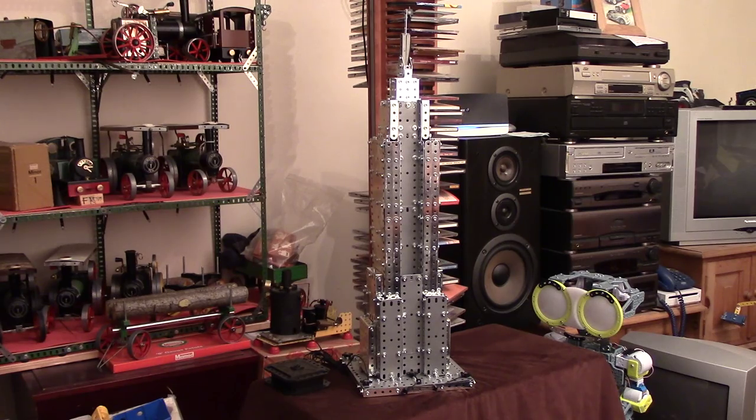Here we are then with the latest version — the Meccano Maker System Empire State Building set. I can't show you the set because I was eager to make it and haven't done a review on the set, but I can tell you it's worth every penny. There are lots of parts, lots of parts that we haven't seen for some time in this amount in a set — many a year really. Overall, the £80 to £90, cheaper maybe on the web. It's worth every penny, absolutely. And it is my favourite set so far of the Meccano Maker System.